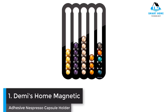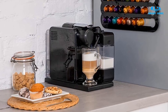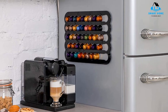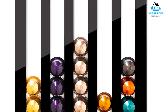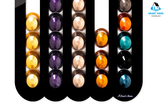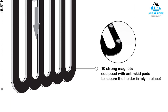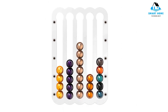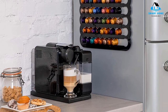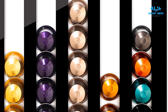Number 1: Demi's Home Magnetic Adhesiveness Nespresso Capsule Holder. This versatile rack is available in three color options — black, white, or transparent — with either an adhesive or magnetic mounting system. You can choose to install it vertically or horizontally on the front or side of your fridge, on a wall, on the inside of a cabinet door, or even underneath the cabinet. Each of its five slots holds the contents of one 10-capsule Nespresso original line box, for a total of 50 capsules. It doesn't use up any counter, drawer, or shelf space, but it does keep your capsules within arm's reach.